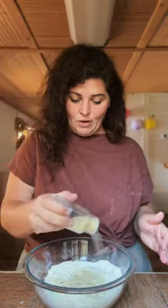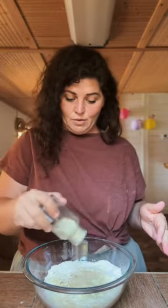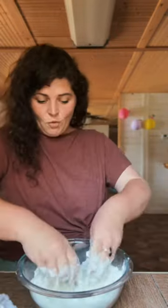Two cups of flour, teaspoon of salt, a teaspoon of garlic salt, teaspoon of garlic powder, teaspoon of onion powder, tablespoon of baking powder, four tablespoons of butter — and we're gonna massage it into the flour.